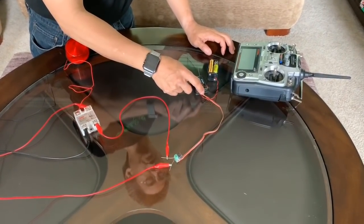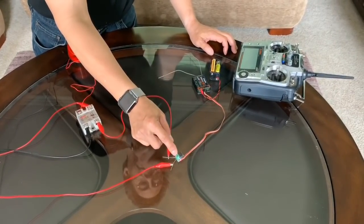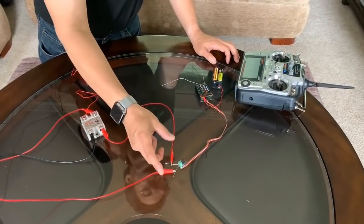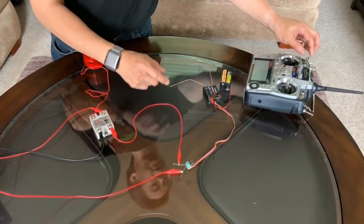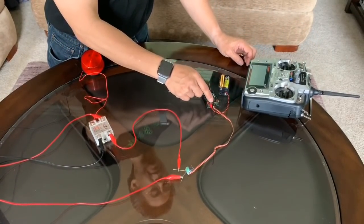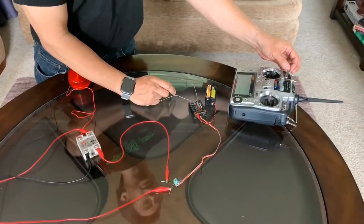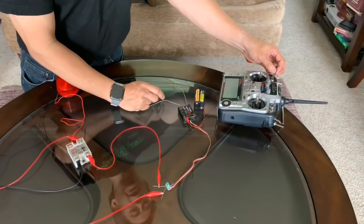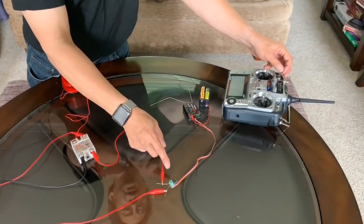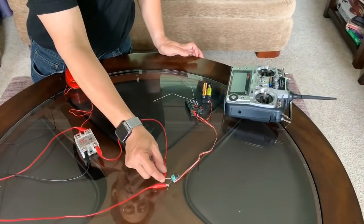What this does is it turns one of your outputs into a switch that activates this relay. So it creates an on and off switch here, and I've attached it to my number five servo output which is hooked up to this switch here. So when I throw the switch it makes a connection here, which means these two are connected.